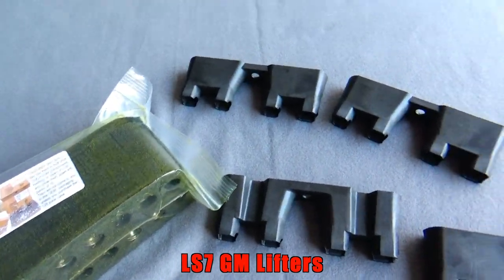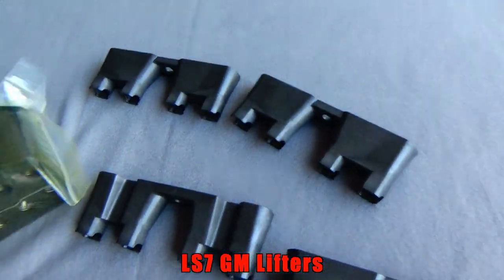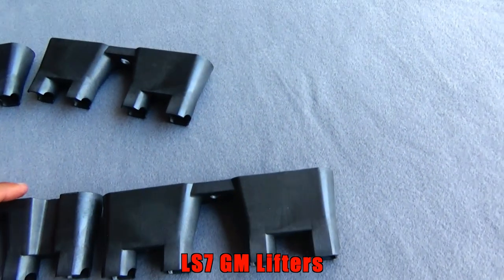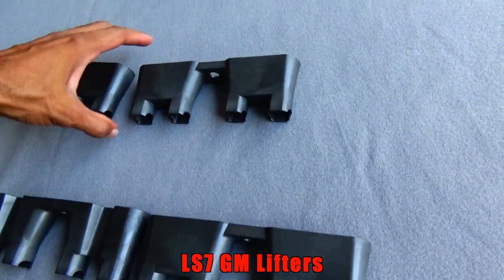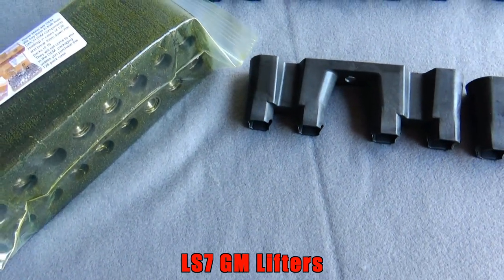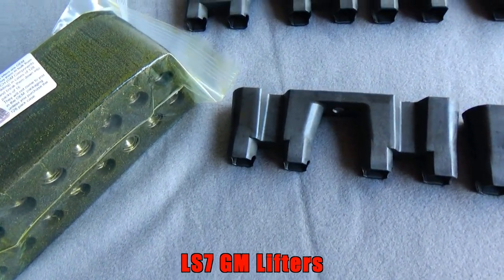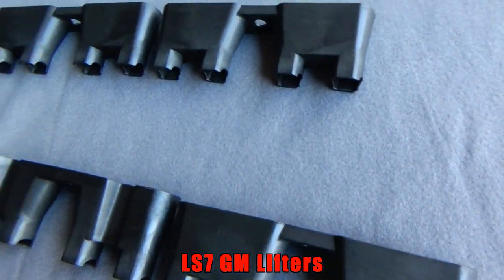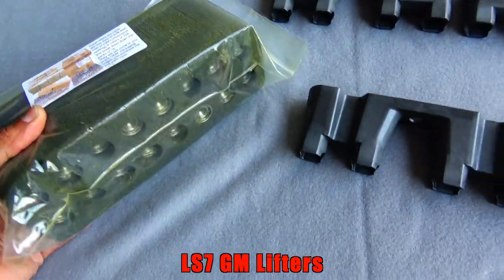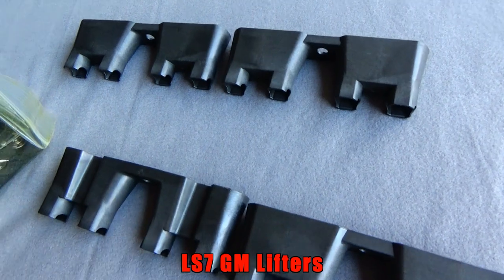First we'll start off with the motor components. These are my LS7 lifters and the trays. I got these — I got these from eBay and I paid $189, somewhere along those lines — on some of these prices I might be off a little bit, but it's somewhere in the range — $189 for the lifters and trays.